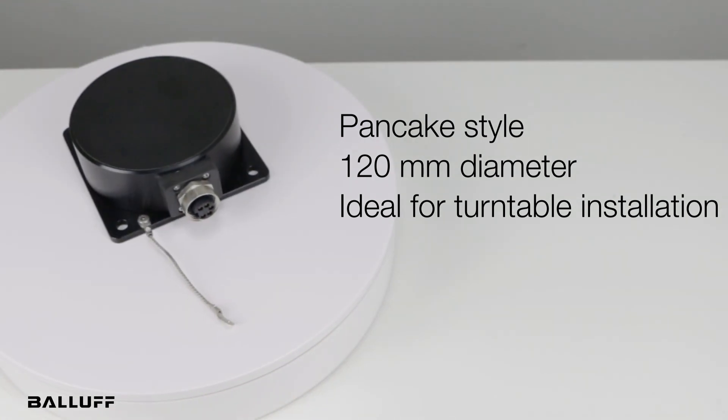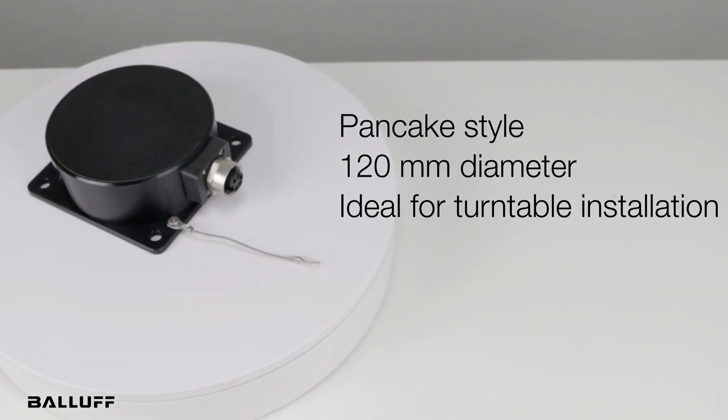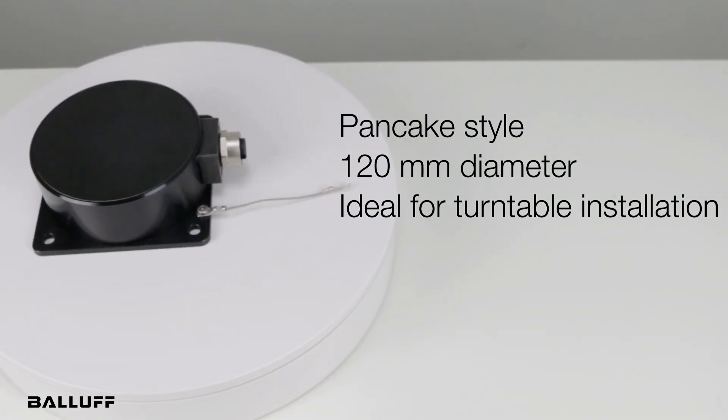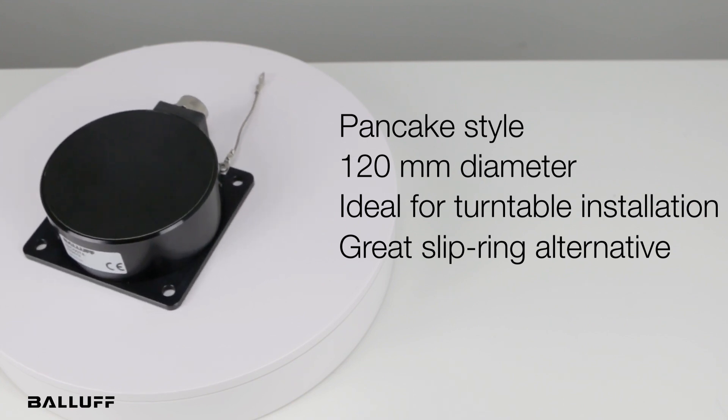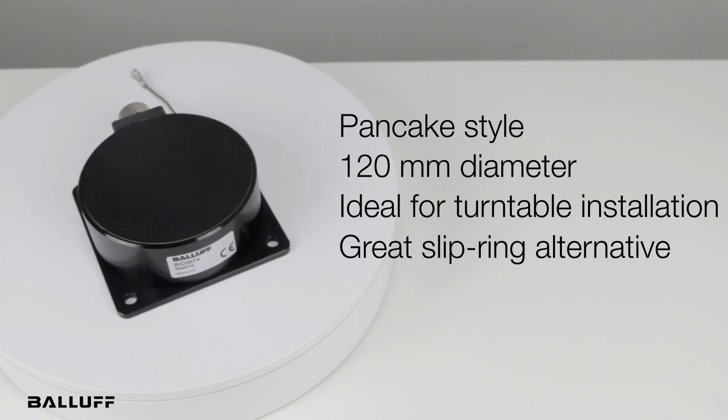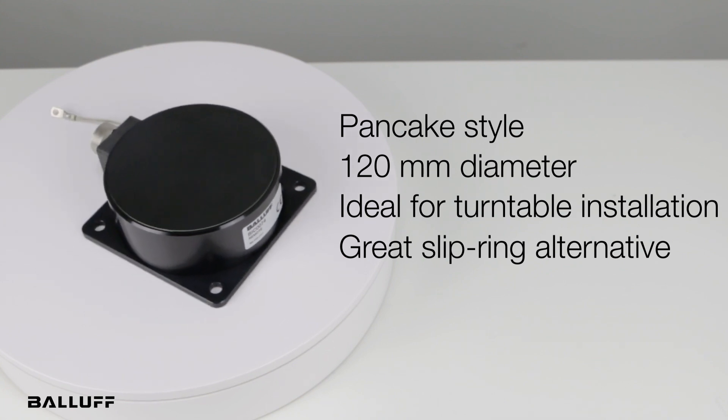These will be usable in many applications, especially where slip rings have been used. While slip rings require ongoing maintenance, these are non-contact and completely maintenance-free. These should make slip rings a thing of the past.